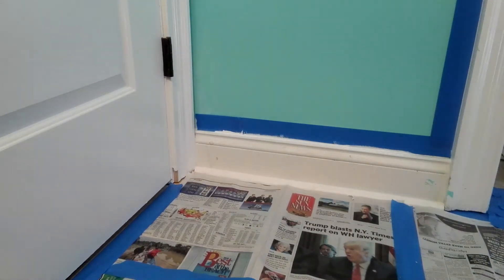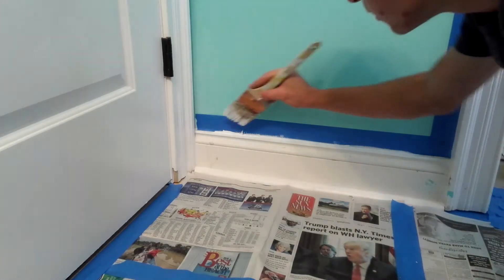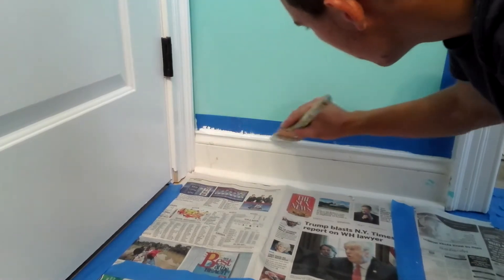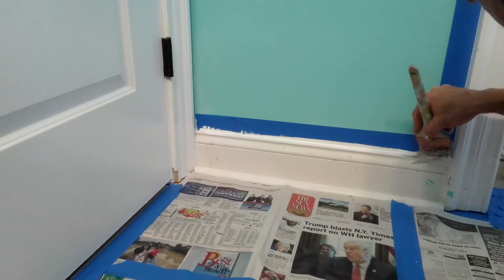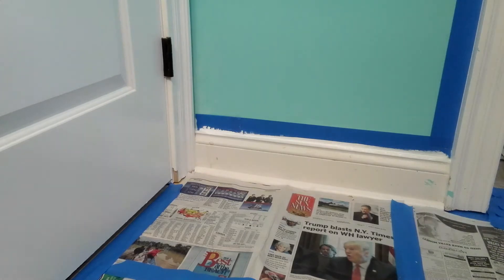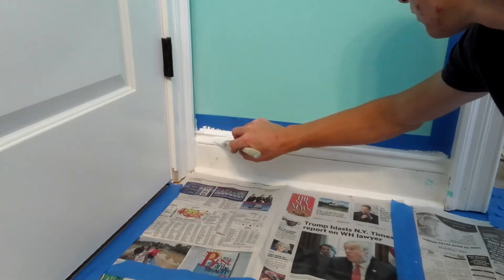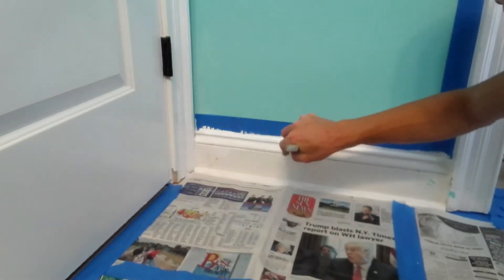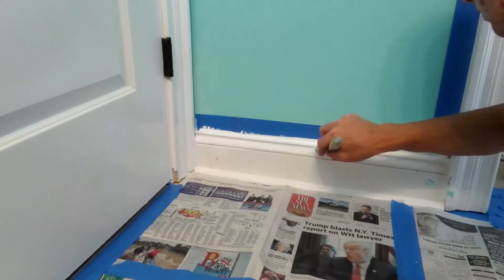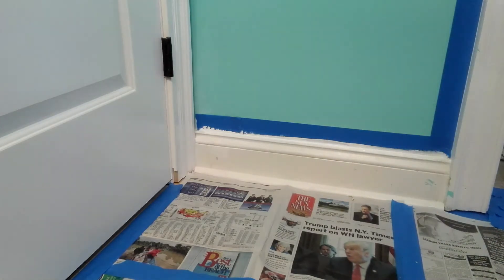Hi everyone, it's Michael from MDO Video here to show you how to paint Interior Trim Part 3. What I'm using here is an Interior Semi-Gloss. Just put a little bit on there. I do always do two coats, because it looks better.